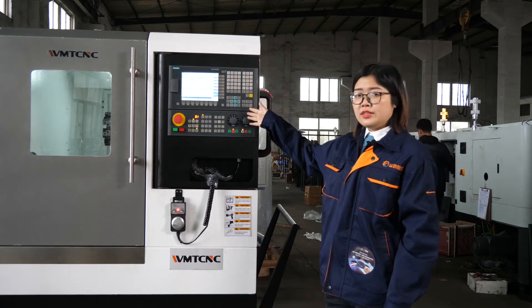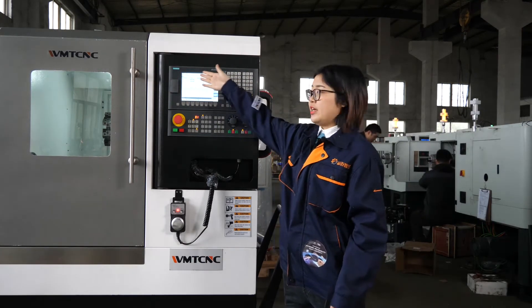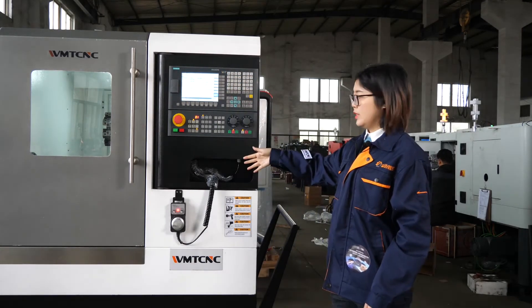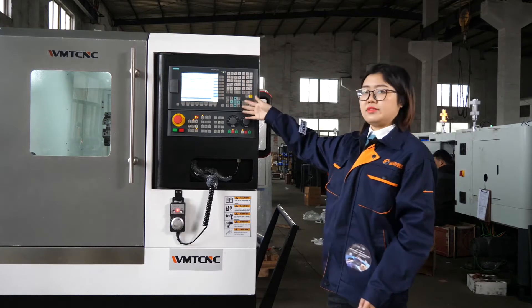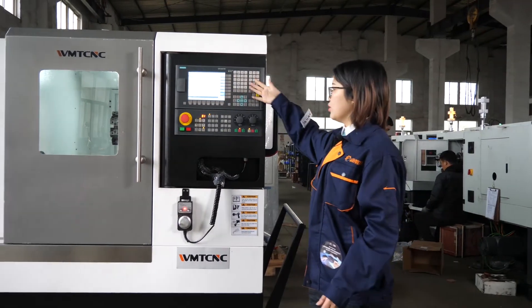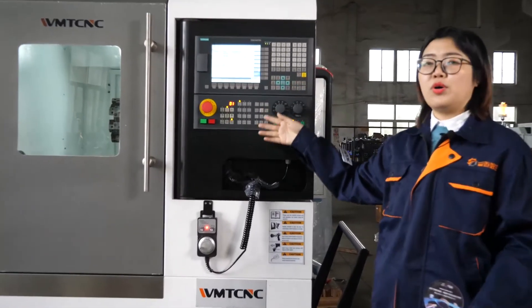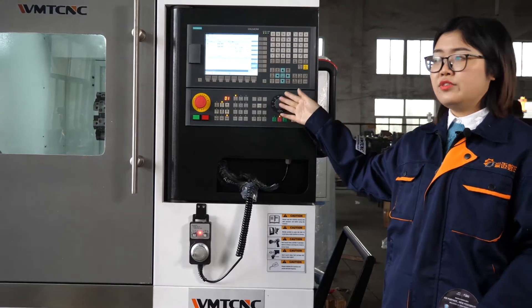The CNC lathe comes with the Siemens brand CNC system. The system is in English version. The screen and all the buttons are in English, so users from all over the world can use it easily.